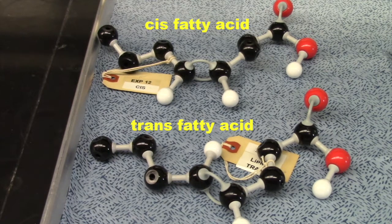As you can see in this video, we have cis fats and trans fats located right here on our desk. These are molecular models, so we can look at them closely, examine them closely, and try to figure out what the differences between a trans fat and a cis fatty acid are. It's very simple — it's a double bond.